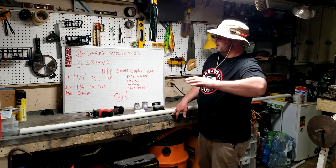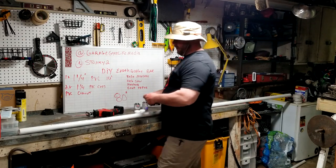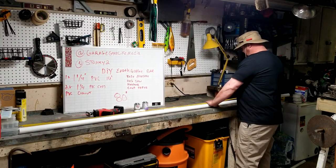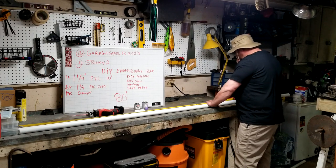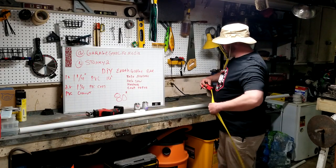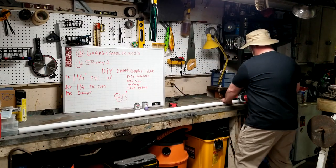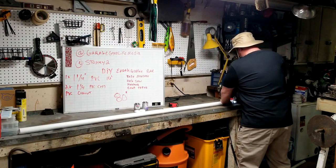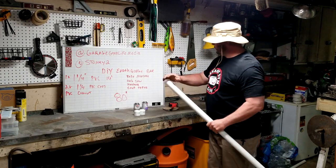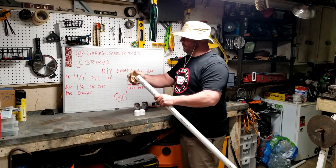Most bars are 86 inches long. Earthquake bars are 80 inches long, so I stick with 80 inches. We'll go ahead and measure your piece of PVC to 80 inches, set the mark, cut it, then your sandpaper comes in to clean up the burrs off the end.